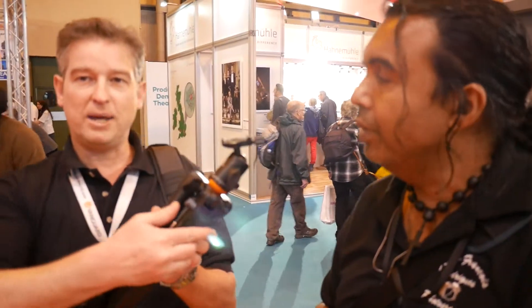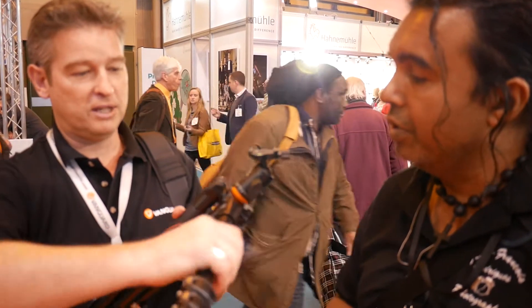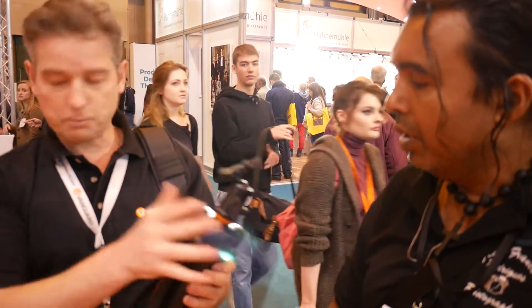A couple of other really nice features: it's got easy-set leg angles. So rather than having to lift something up, push it, and put it down — which can be a bit fiddly — you simply press the button and pull it out. It's as simple as that, especially for low-level shooting.